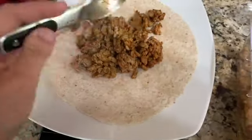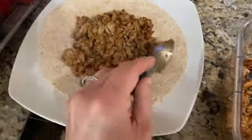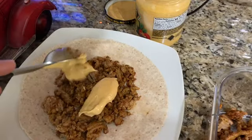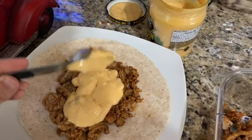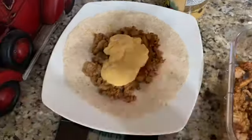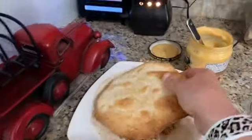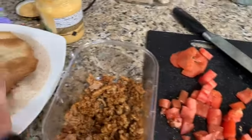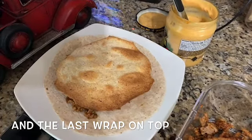That's four ounces, and I'm just going to make it as flat as I can, but I don't want to get into the corners because that's where I'm going to fold it up. Then I'm going to do two tablespoons of the sauce — that's how it looks so far. Then I'm going to grab my tostada and put that on top, then add some tomato and lettuce, and a little bit of sour cream on top. I'm going to do my best to fold it up and show it to you when it's ready to go back on the stove.